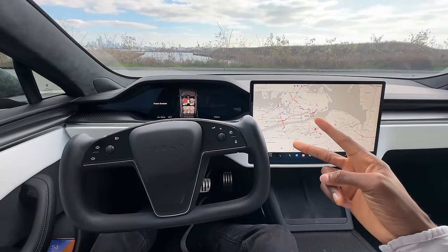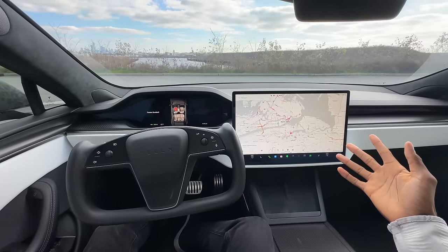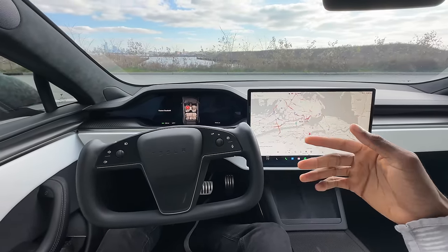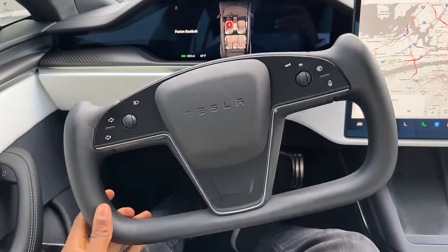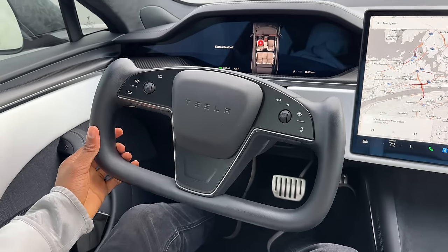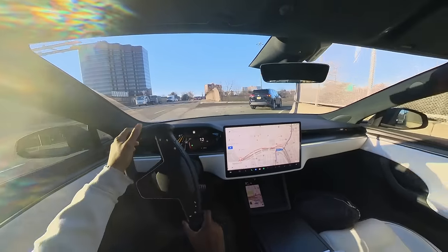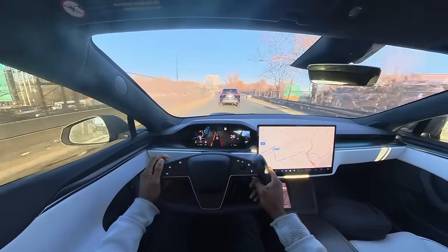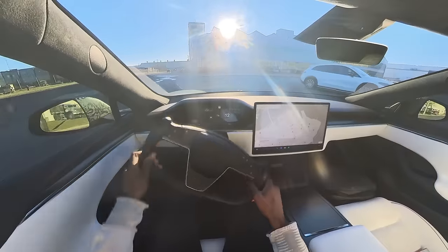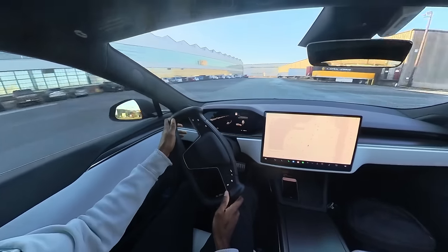There are two things I really like and two things I really dislike about this interior. The first thing I really like is the shape of the yoke — I think this is something you spend some time with and get used to, and I wouldn't go back to a normal wheel. It is more square and you do more hand movement, and there are awkward spots doing a full K-turn or pulling out of your driveway, but those are the things you get used to.